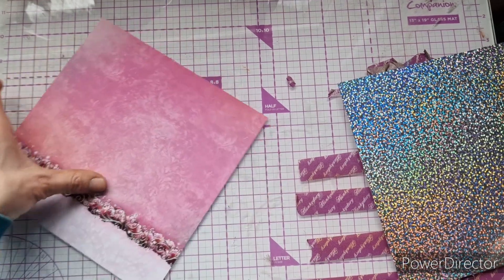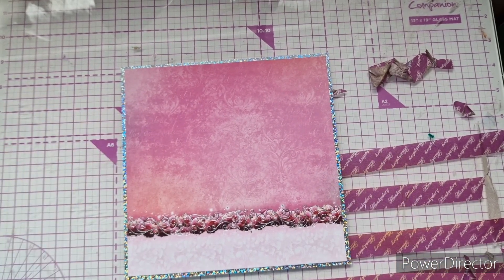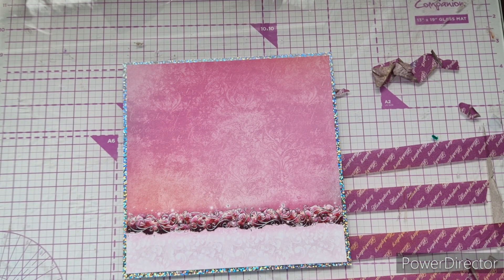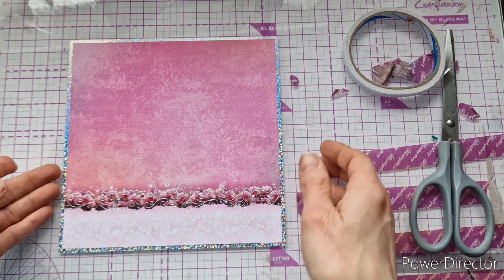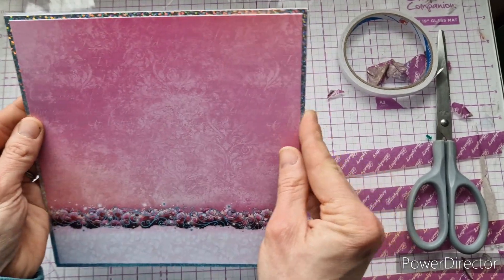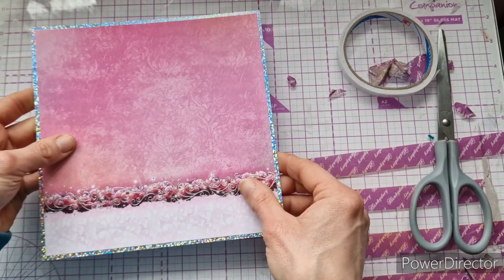Now we're going to attach the pink foiled layer onto the mirror card using double-sided tape. Once that's all stuck together, adhere it onto the front of the card blank with the card opening sideways.